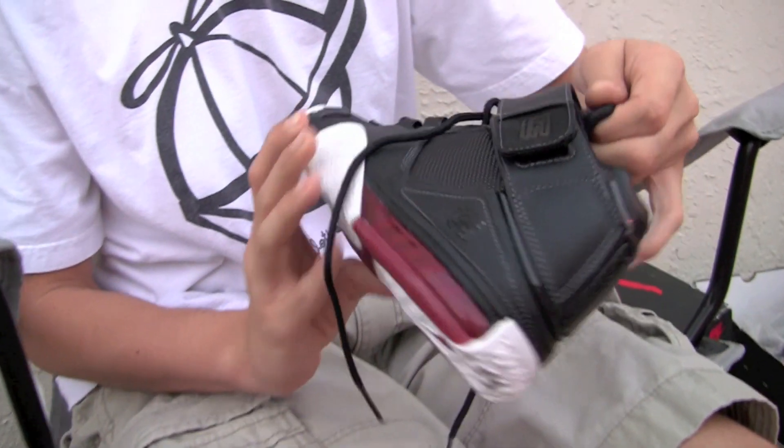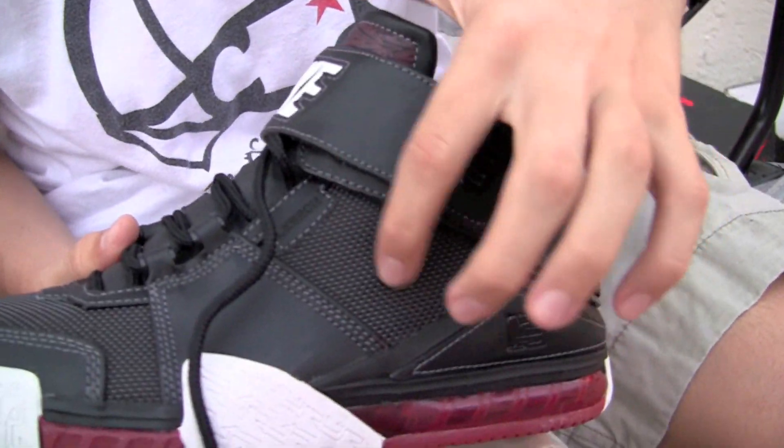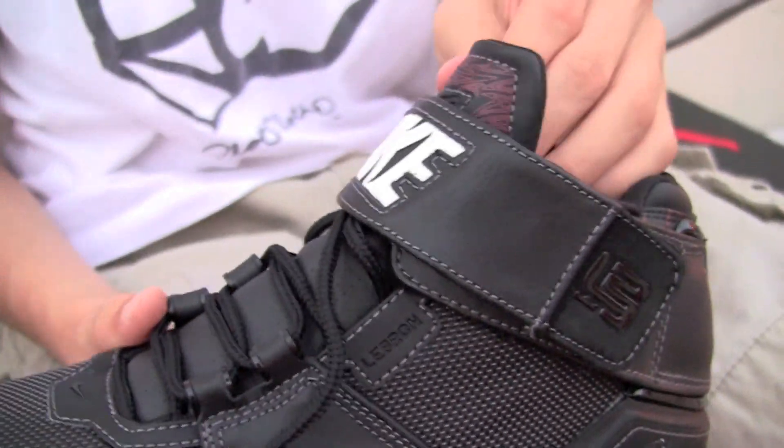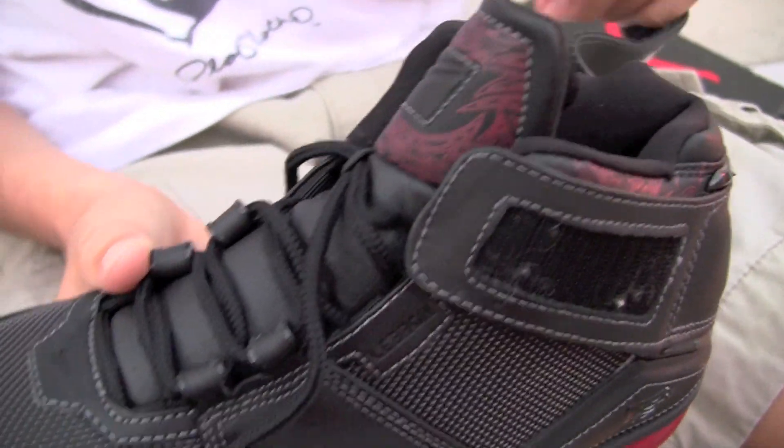Now we have a sample LeBron 2 for kids. It's got 3M hidden throughout the panels, and there are a few differences from the released version.